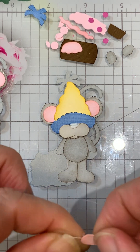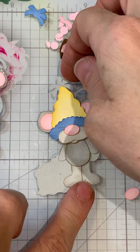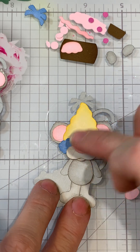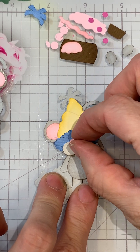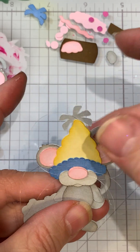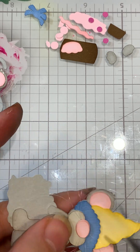Once you have the whiskers placed, go ahead and get your nose placed down. I add an extra nose on top — I wanted it to cover up just in case there were any little bumps. I did a bunny with whiskers several months ago and used little stamens, but you could also use fishing wire. Once the nose is on, I come in and cut the whiskers shorter with small scissors, just snipping off any excess.